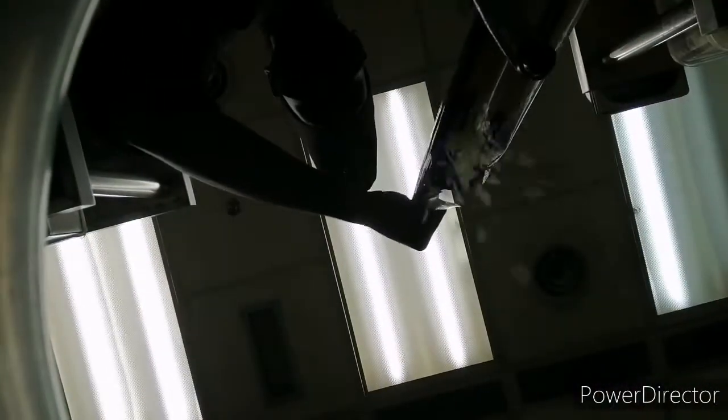Ambur Biryani has a notable founder and history, and that is why it is called Ambur Biryani.